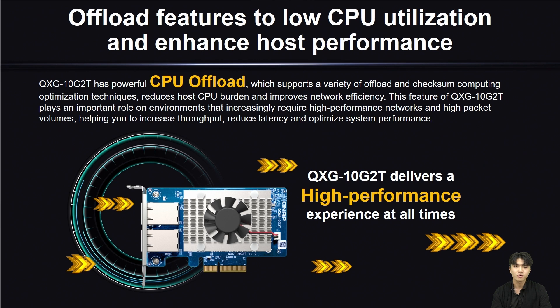To reduce the load of your host CPU and increase your network efficiency, QSG-10G-2T features powerful CPU offload that supports a variety of CPU offloading, calculation, and optimization techniques. With this feature, you can increase your throughput, reduce latency, and optimize your system's overall performance in situations where high performance networking and large packet volumes are required.